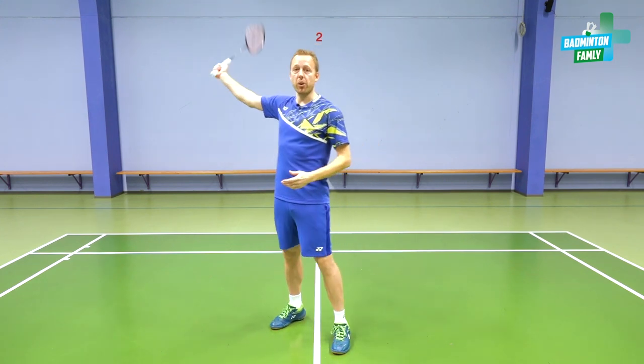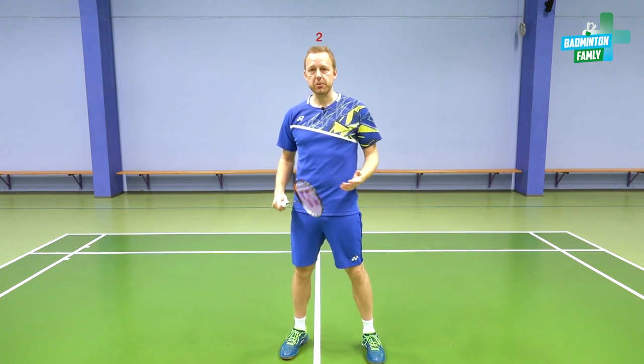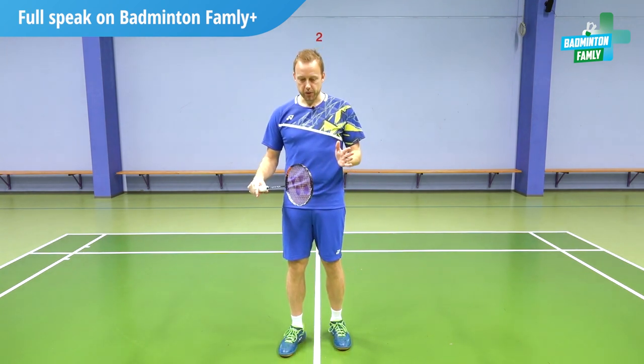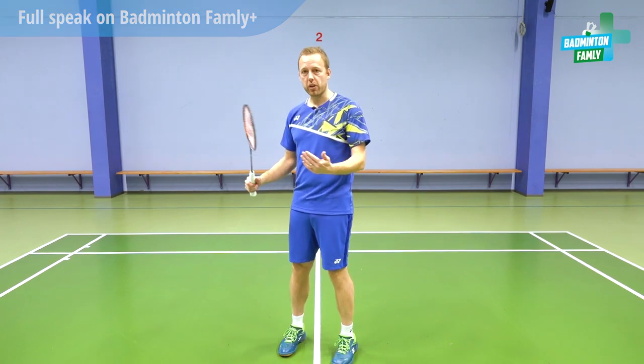If we can break it early, that's of course okay. But try sometimes to leave it all the way down, go down and wait for it. It's very important to adjust your position on court, because in some cases the shuttle will be replaced.